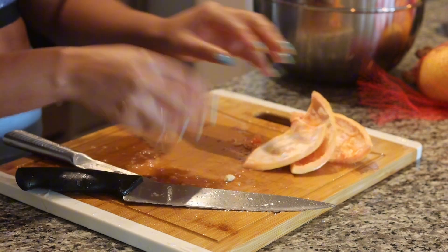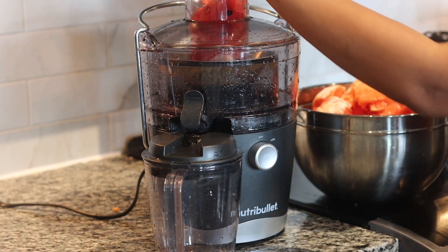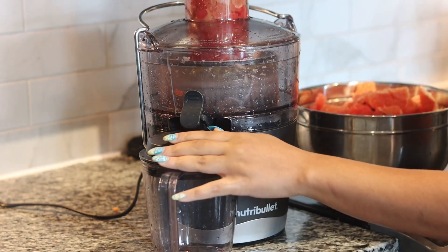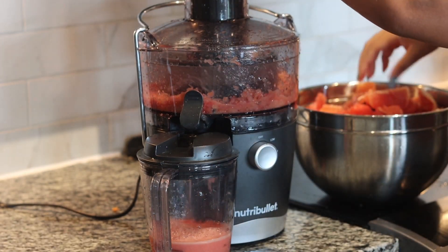We're going to go ahead and get all of this in the juicer. I really wish I could have used strawberries — I wonder if it would have made a difference. But hopefully the taste isn't that bad. This is pretty much the juice recipe for the watermelon juice.